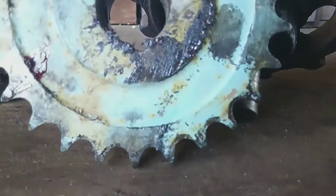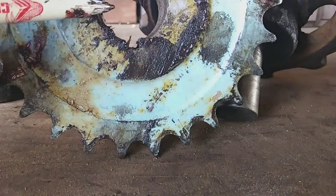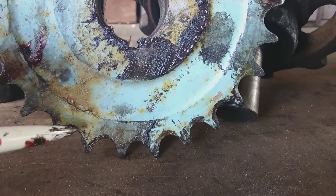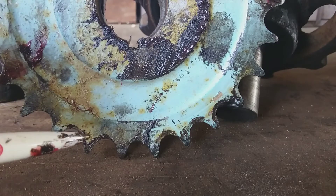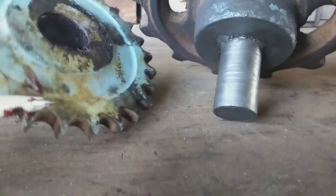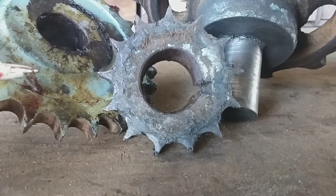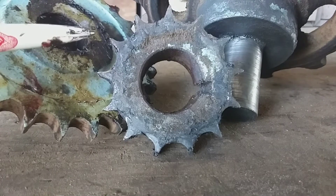I was going to put this sprocket on — we ended up finding one that's the same size, but this center diameter happened to be larger. You can see how the slope isn't quite as great, but you can still see a fair amount of it. This side's steeper and this side's sloped out more, but it's nowhere near as bad as what we were dealing with. Remind you, this is all minimum 50-year-old equipment.